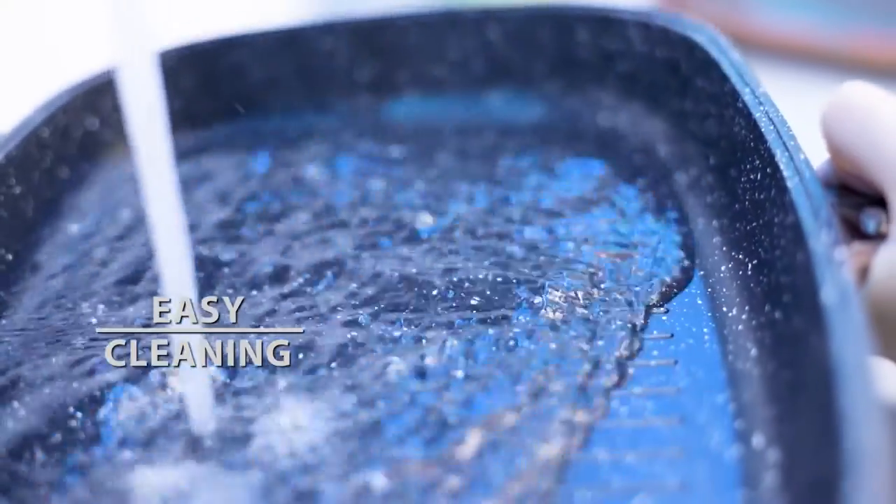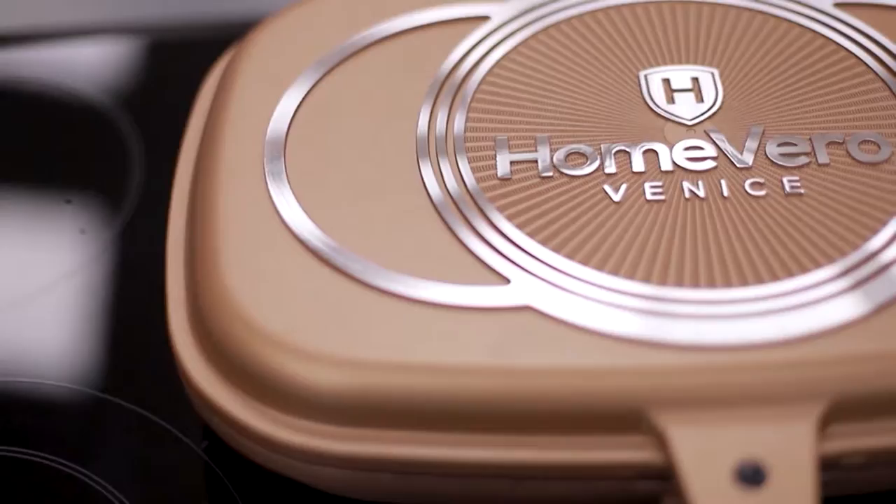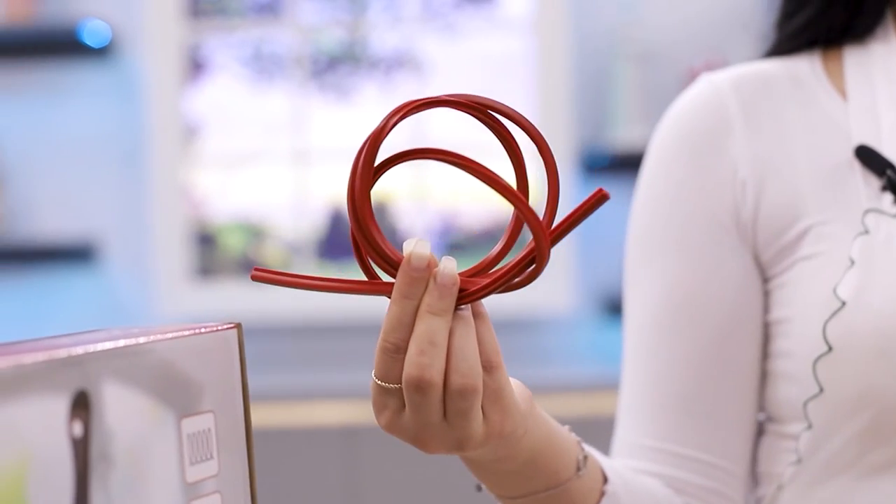The marble non-stick surfaces are very durable and clean very easily — just rinse and you're done. Get the large 36-centimeter Home Vero Double Pan with a spare silicone rim.